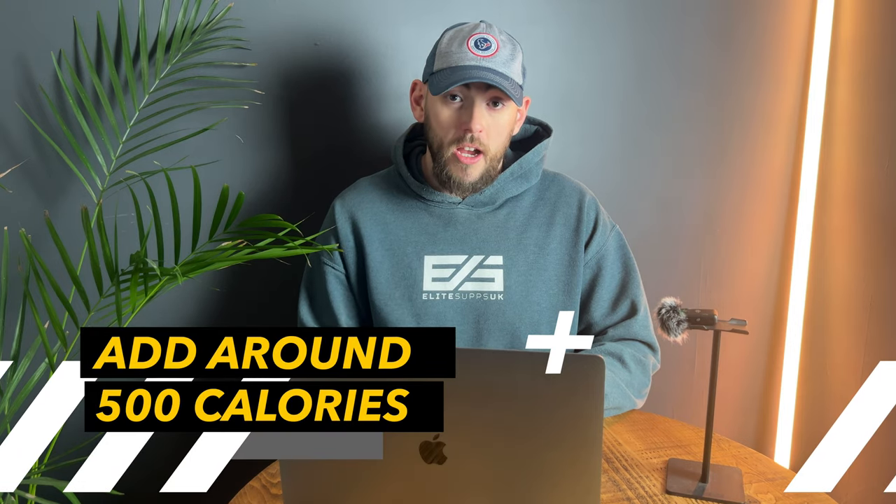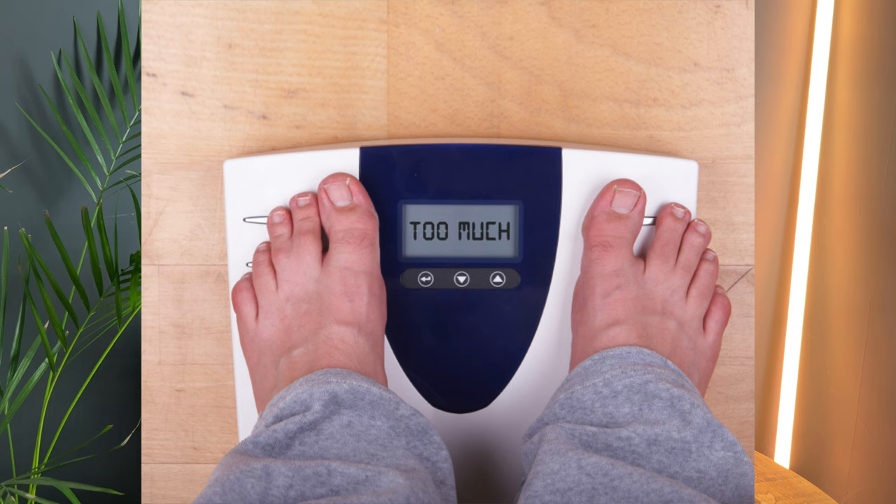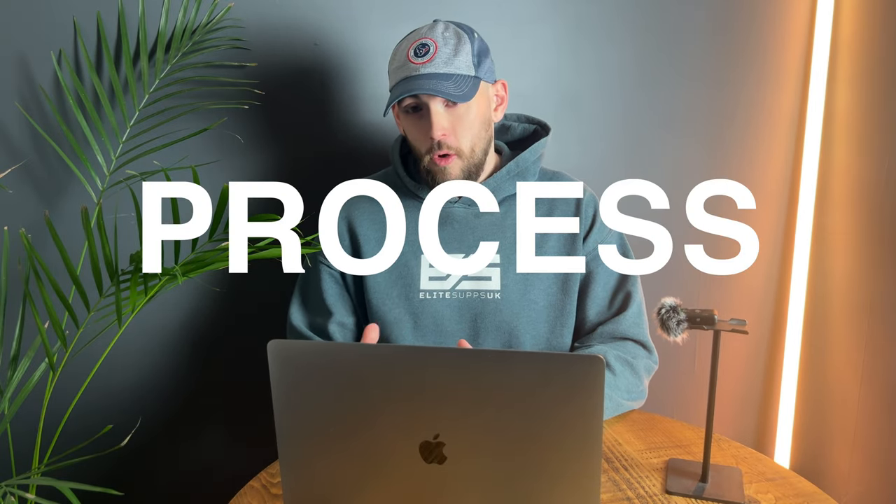If your body weight maintained, I'd suggest adding around 500 calories to that starting calorie point. If your weight already increased, consider sticking with that amount of calories and seeing what happens over the next week. Try not to gain more than one pound per week so you can make the leanest gains. If you're gaining two to three pounds every single week, I guarantee you'll be getting too fat too quickly. Muscle gain is a very slow process, so be patient.